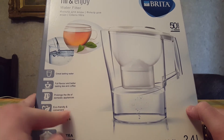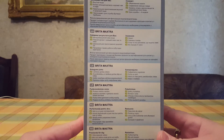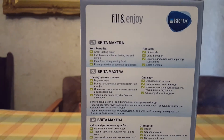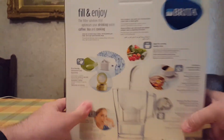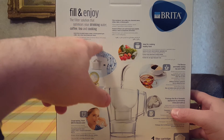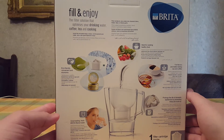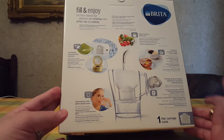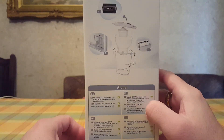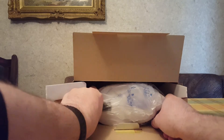Other features include: prolongs the life of domestic appliances, eco-friendly and convenient, German quality and design. Maxtra technologies is the company that designed it. It says here to feel and enjoy the filter solution that optimizes your drinking water, coffee, tea, and cooking. It's economic and convenient. You can put it in the fridge and even in a dishwasher. Okay, so let's open this and see what we have.